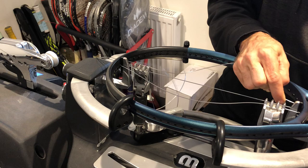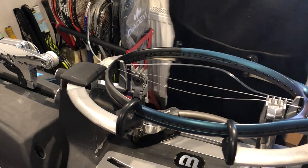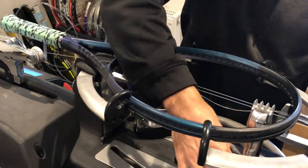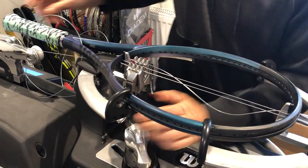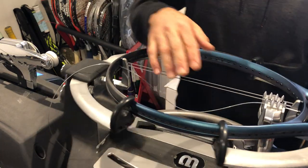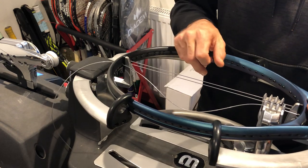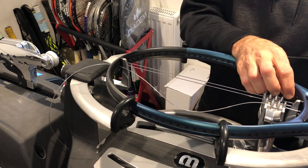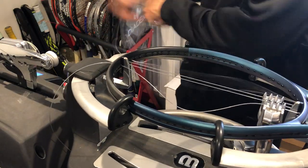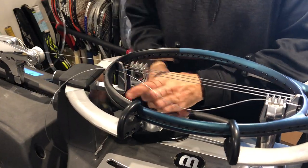We're going to, as always, string three strings to each side, compensating the tension of the strings throughout the racket. What you want to avoid doing at all costs — there are three strings to each side, so we do three, three, three, three, three, and then two and two. As it's a 16x19, we do three plus three is six, then plus two is eight — but respectively three to each side. And there you have it — my first three mains.